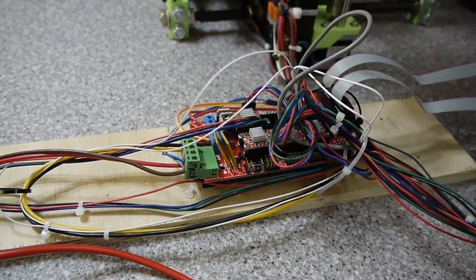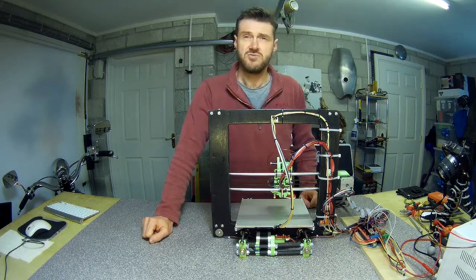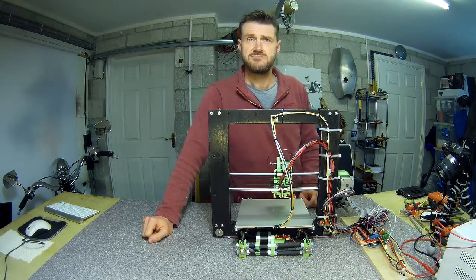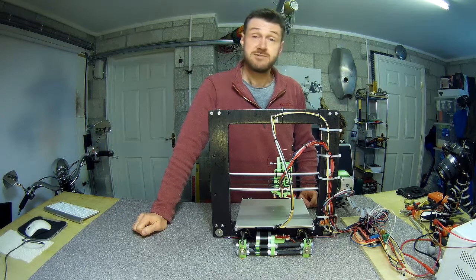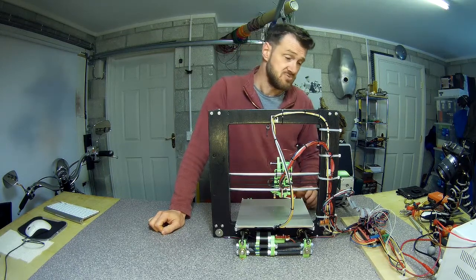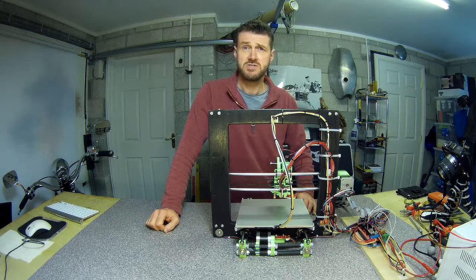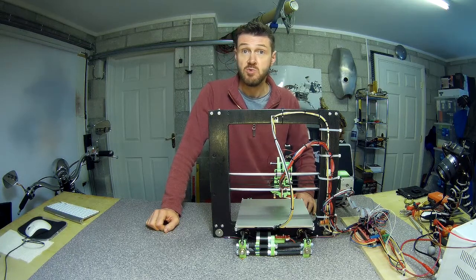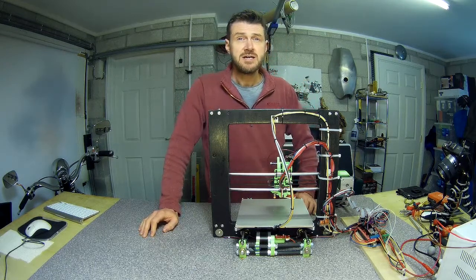The wiring on the proximity sensor is: black is signal, blue is negative, and brown is positive. It goes into the Z-minimum connector on the RAMPS board — same silk screen, same wiring config as the limit switches, because it effectively is a limit switch. The part cooling fan goes into D9, one of the main outputs on the RAMPS. For the hot end cooling fan, I just wired it straight into the 12V input from the power supply into the RAMPS, so as soon as you apply power the hot end cooling fan runs.